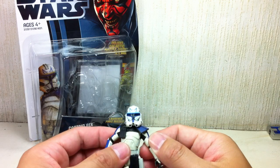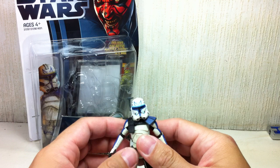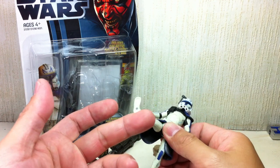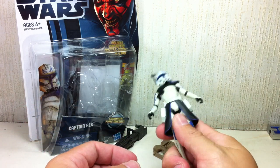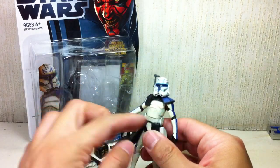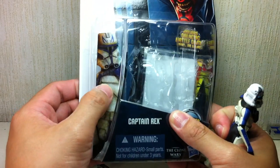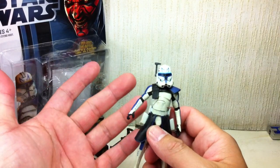They're saying kids won't mind, kids won't notice — only idiotic collectors are going to make a hissy fit out of this. But kids are smart enough to know when they're being cheated of articulation, and their parents are paying a lot of money. And they've given him very battle-damaged, dirty armor, which really sucks.